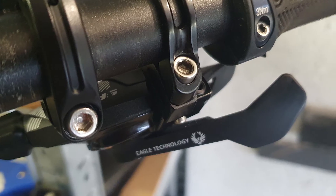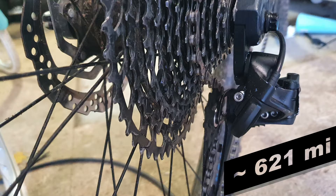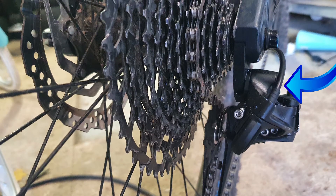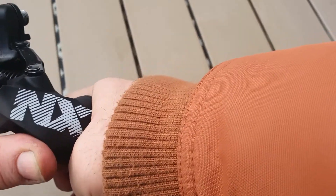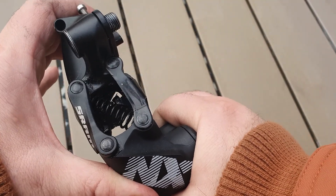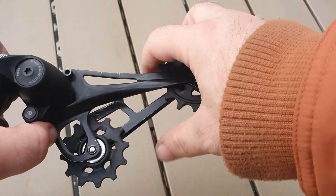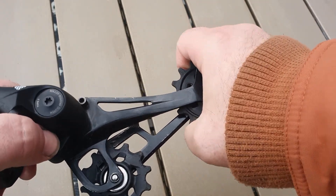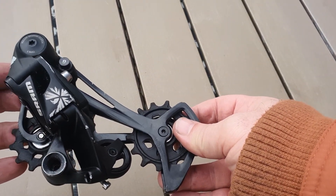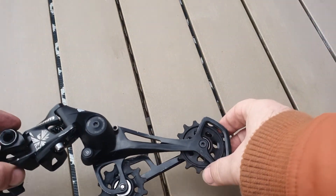Unfortunately, not everything is perfect with the NX Eagle groupset. After around a thousand kilometers, I started having shifting problems on the trails, which took some of the fun out of riding. Side-to-side movement on the derailleur's mounting bolt caused errors all over the cassette when shifting. I was able to mitigate some of those problems by adjusting everything once again, but shifting performance and riding experience dropped considerably from there on. I still ride the NX derailleur just to see how far I can go with it, but the truth is it failed somewhere around a thousand kilometers and should have been either replaced or repaired. It leaves a bad impression on an otherwise well-made affordable Eagle drivetrain.